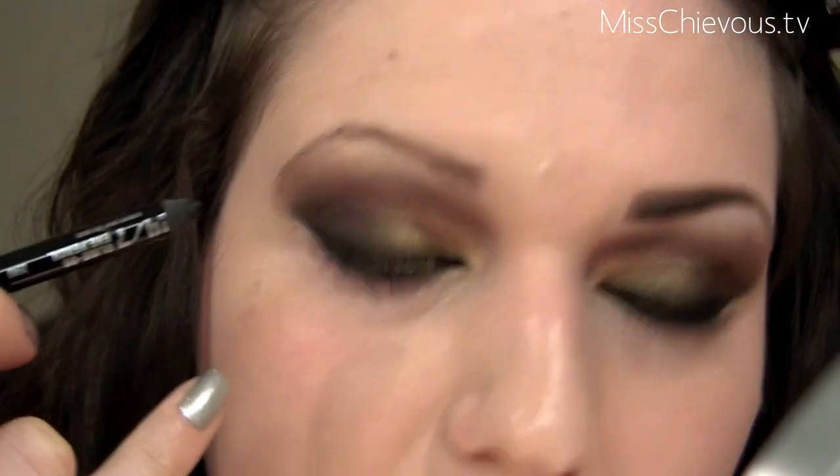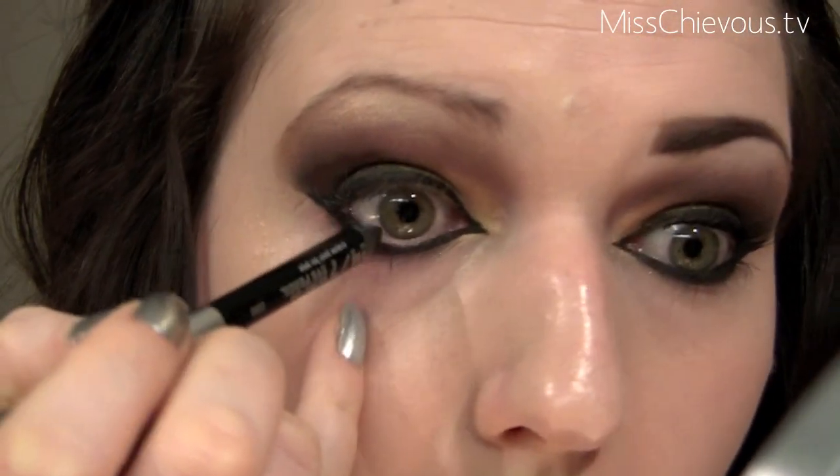Once your liner is done, you want to make sure you get a really nice inner corner — that's what makes it look very exotic. I'm also going to apply a black pencil to my waterline.